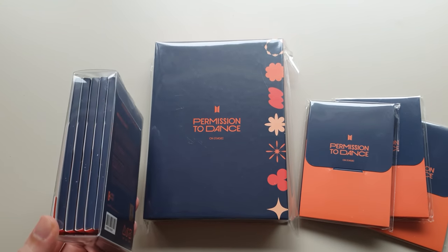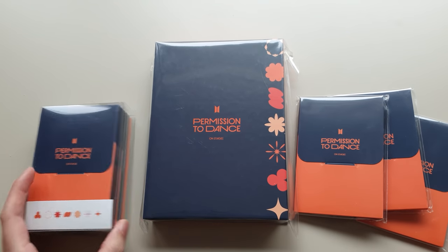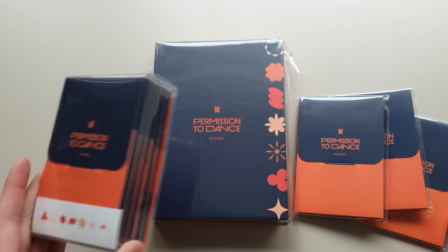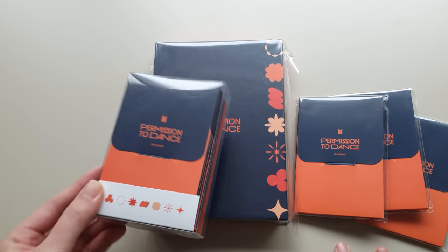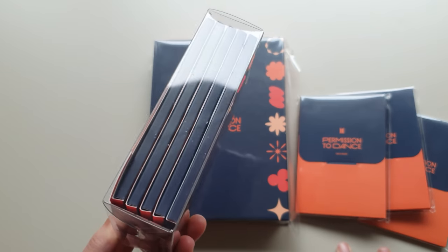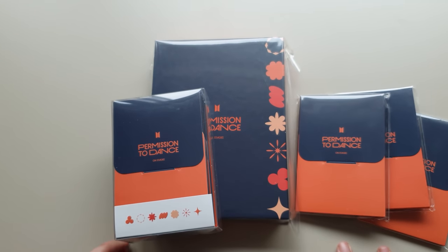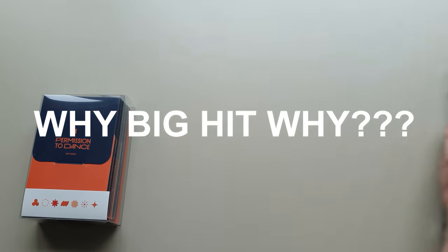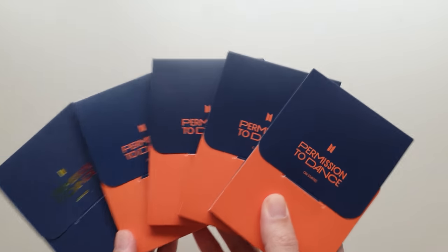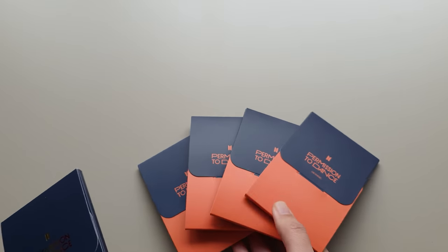I also got three extra packs because, like everyone else, I assumed the set would be random. But rumor has it from people who've already opened theirs — it's not random. This is supposedly a full Dragon Ball set.